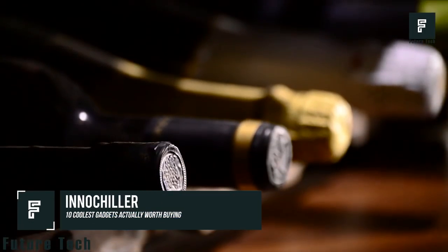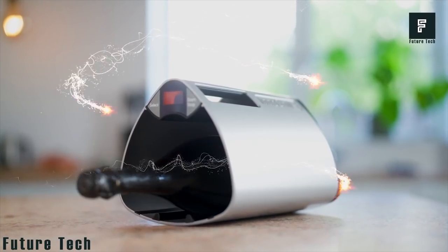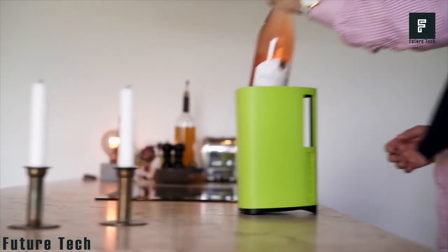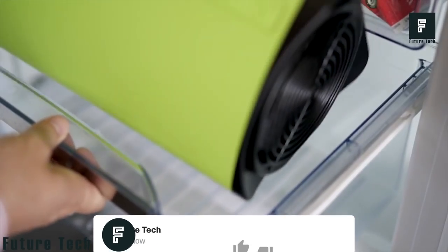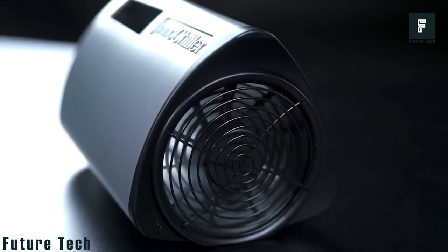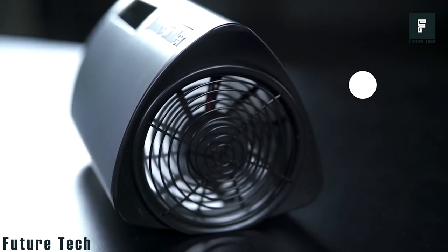InnoChiller is a great new way to speed up the freezing or cooling of your drinks, allowing you to store up to 6 cans at once. With InnoChiller, you can cool down your drinks in as little as 5 minutes, saving energy and water. Normal ice cubes can take up to 2 hours to make, but InnoChiller works in just a few minutes, saving you time and water. You can even make ice cubes in just 30 minutes.